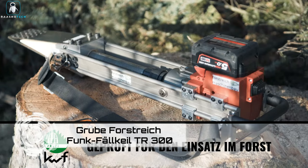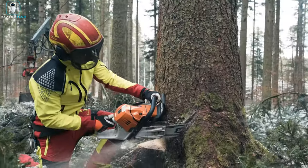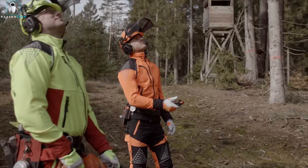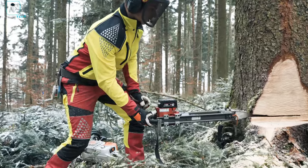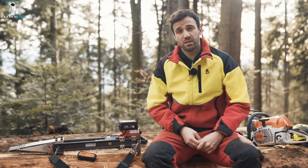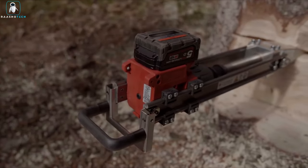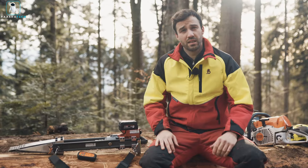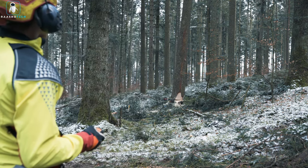In anticipation of the world's increasing wood demand, meet the Grube ForStrike Funk Fell Kyle TR300, a game changer in forestry equipment. This four-wedge wonder comes with a remote control that operates up to 100 meters away, ensuring efficiency and safety with an emergency stop switch. It has an impressive lifting capacity of up to 25 tons, a 60-millimeter elevation ability, and a locking strap for tricky situations. Compact and lightweight at around nine kilograms, it's priced at $3,050.